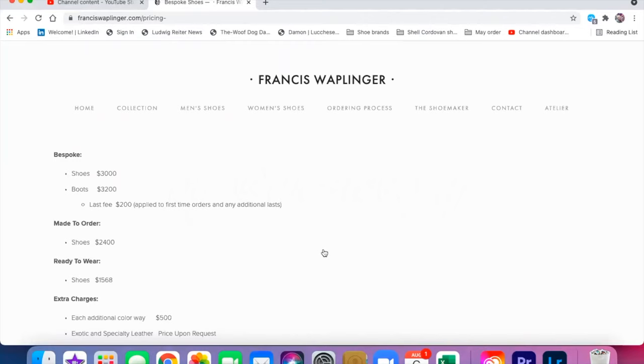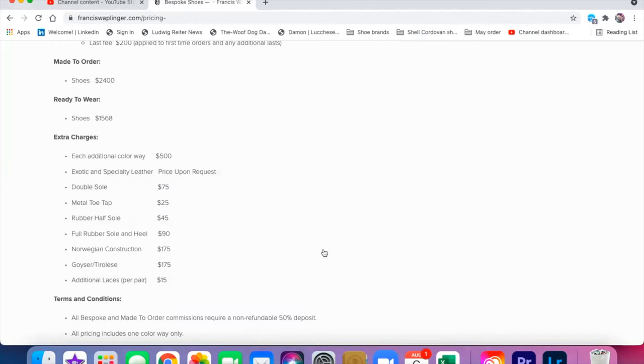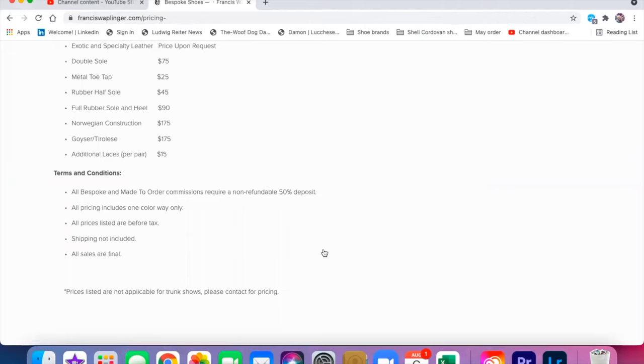Welcome, this is Wisconsin Shoe Guy and today we're going to do an unboxing and background video on a very special pair of shoes by Francis Wapplinger that comes from their made-to-order line. Very excited about these shoes. This is a listing of the prices so you have an idea of what we're getting into, and with that we're going to go straight to a little bit of background.